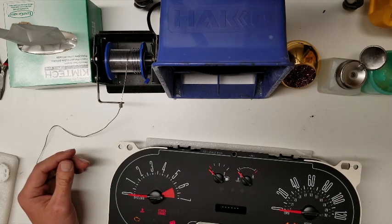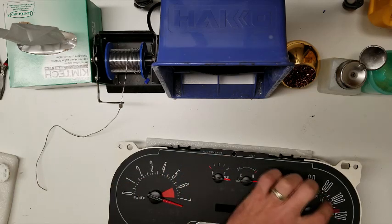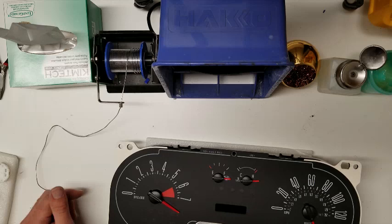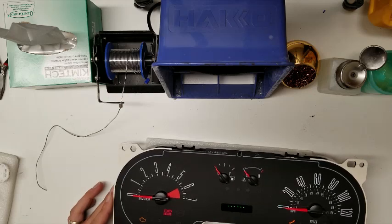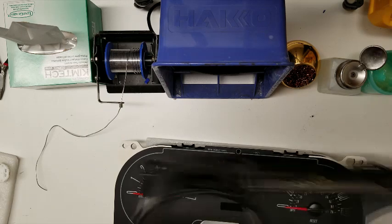This one's kind of touching the fascia, so I'm going to pick it up just a little bit. Turn up the lens a little bit and get it reinserted. Get that push button back in there.